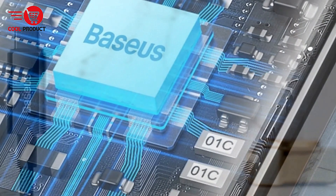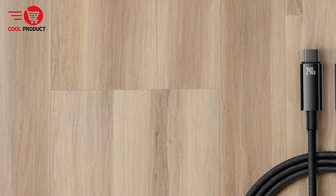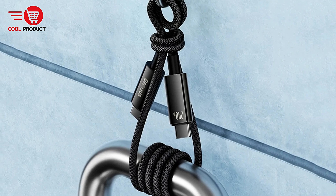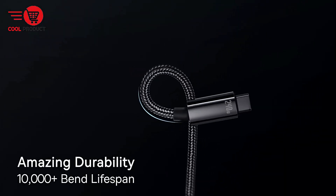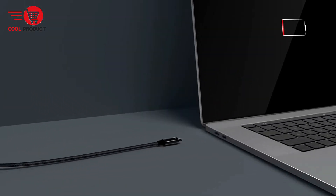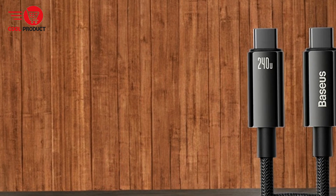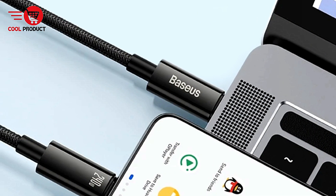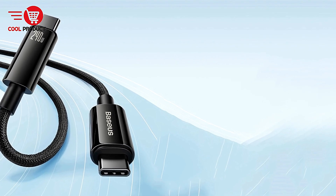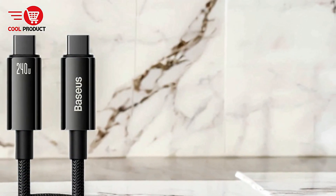Certified for PD3.1: the cable is PD3.1 certified, ensuring compatibility with the latest fast charging standards and guaranteeing safe and effective power delivery. E-marker chip for enhanced safety: equipped with an E-marker chip, the Basia CB000038 intelligently manages power delivery, preventing overheating, overcharging, and other potential risks. Durable zinc alloy connectors reduce wear and tear, while the nylon braided cable wrap adds protection against tangling and fraying, enhancing the cable's lifespan.